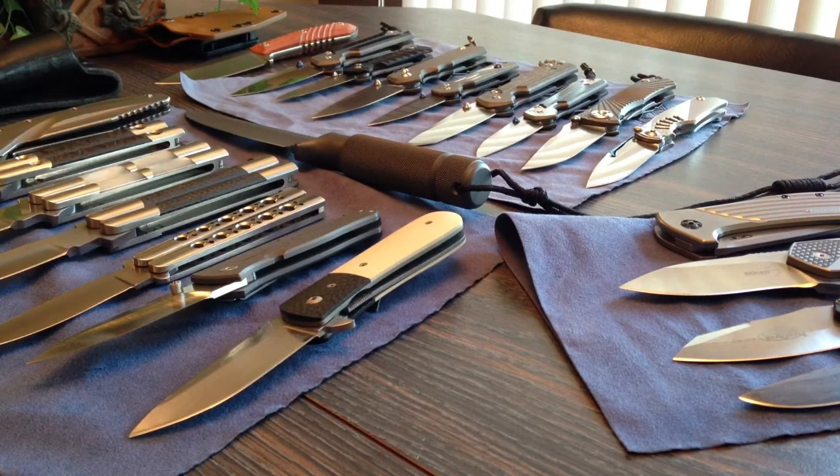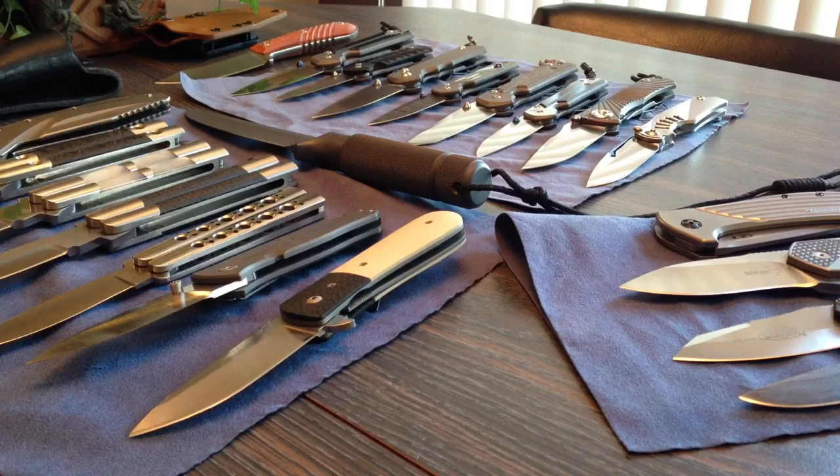Hey friends, hope everybody is doing well today. So today is August 1st, 2013, and it's probably been a good couple months or better since I did a true video. I got caught up in a move and kind of settled in now. I've been working a lot. In the meantime I've gathered quite a few new knives, so I thought I'd do just a quick review of a few things, and then maybe later on I'll make individual videos of knives that I've gotten.